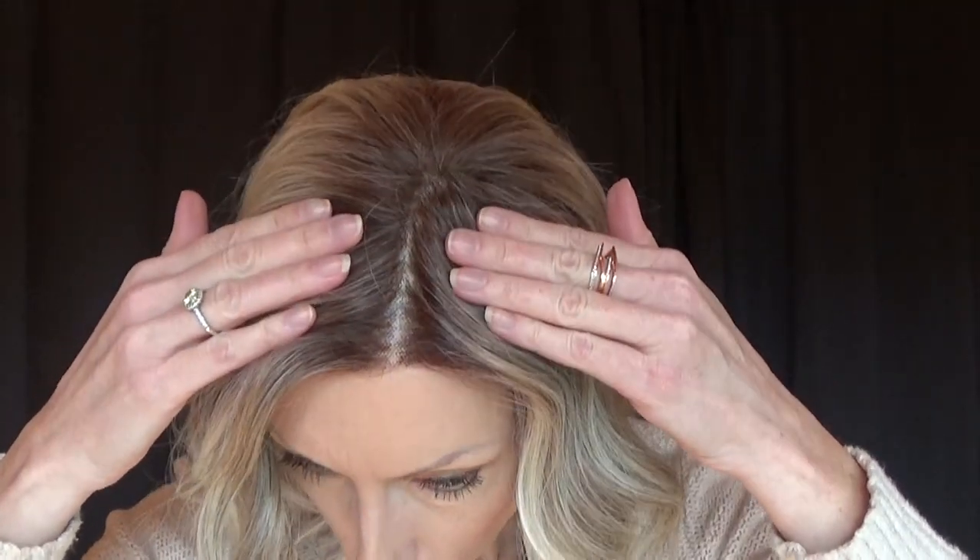Hey guys and girls, I'm wearing the Bella Tress wig Amaretto in the color Butterbeer Blonde and I want to show you a method for making the parting space look very realistic. I did not come up with this on my own — my Instagram friend Kathleen Ryan had posted some time ago how to use this method, so I learned this from her and I'm very grateful because it works wonderfully and now I can share it with you. Let's get started.